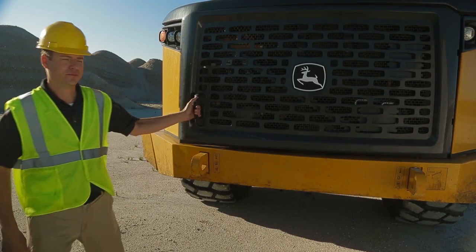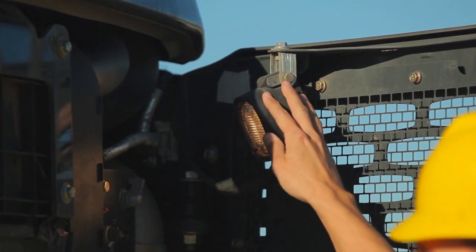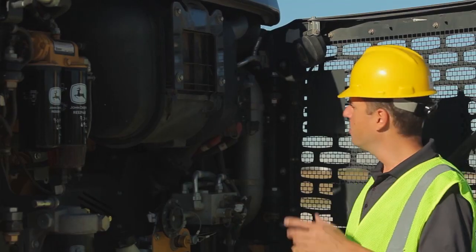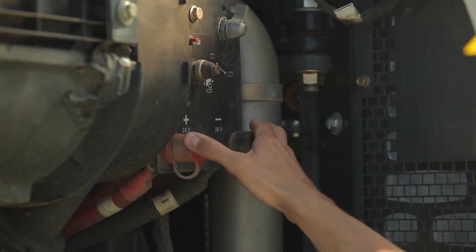First thing we do is open up the front grille. The first thing you notice is our service light comes on automatically to give you visibility to everything you need to do for your daily service. First thing we've got our airbox right here, we've got our master disconnect, our jumper terminals should those be necessary.